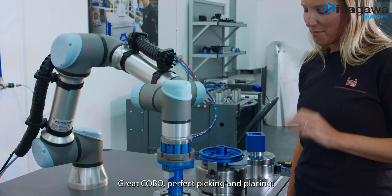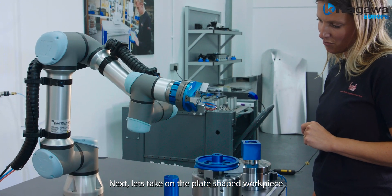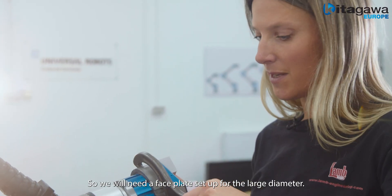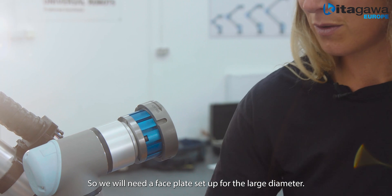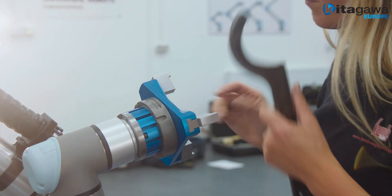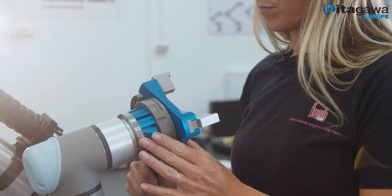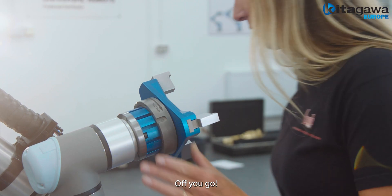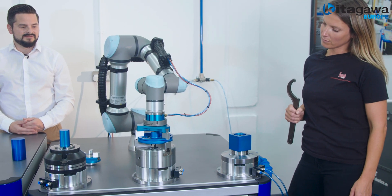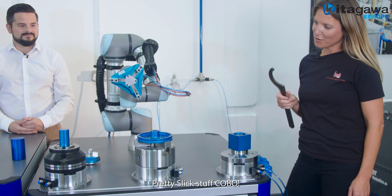Great, Kobo — perfect picking and placing. Next let's take on the plate face work piece in the three jaw chuck. Great, so we'll need a face plate set up for the large diameter. Off you go. Pretty slick stuff, Kobo — well done.